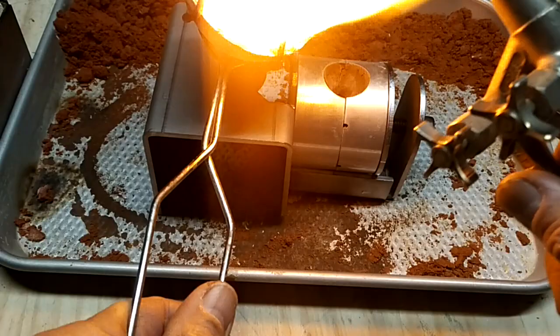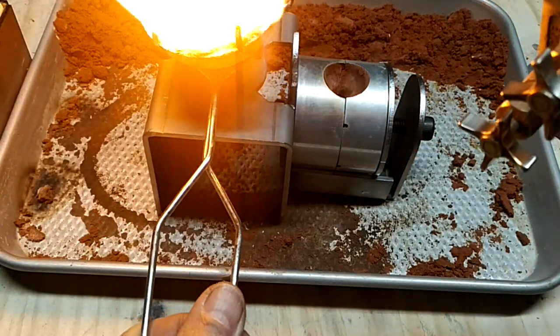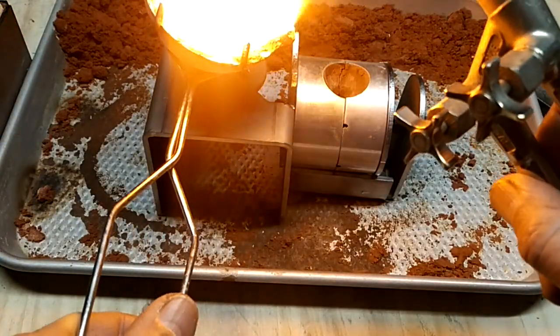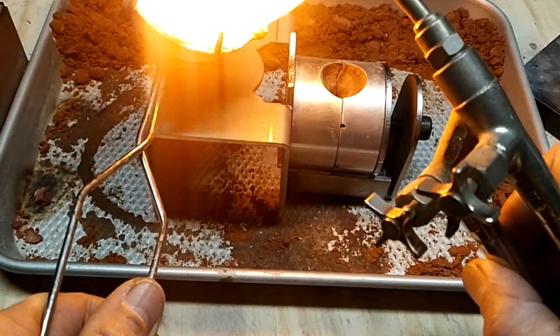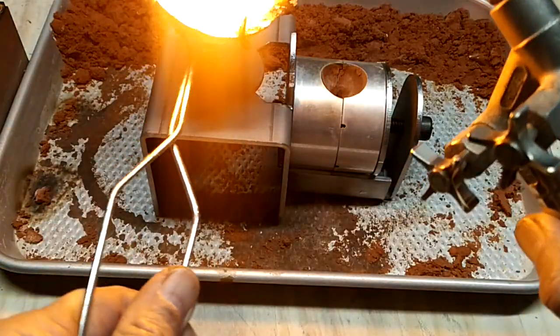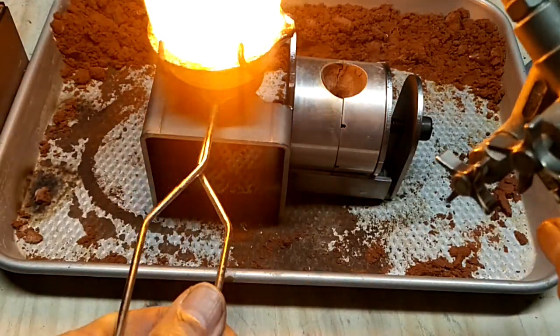I've got about 2 ounces of copper. It takes a lot of heat to melt copper. You've got to really roll it around and heat up the tip really good.